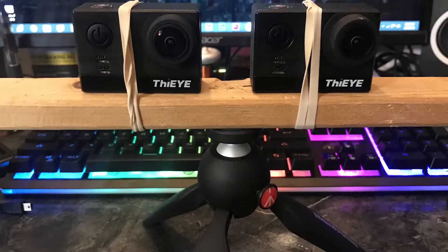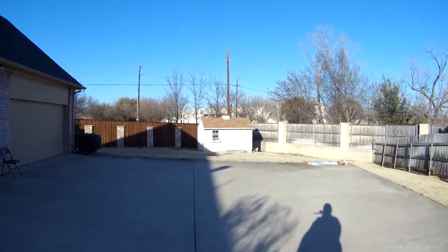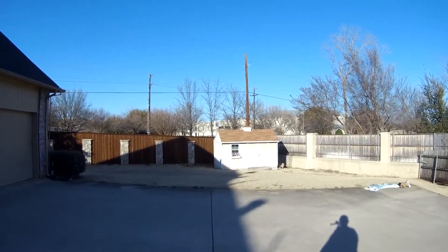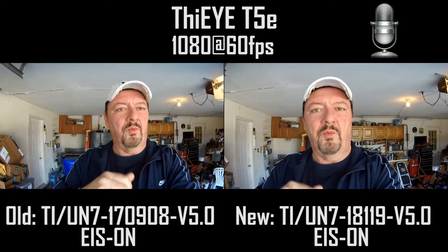So what are my final thoughts about this new firmware update for the ThieEye T5e? I think it's a huge improvement in image stabilization — the stabilization is much better as you can tell from the side-by-side video. There are a couple of little changes though: the image field of view is cropped in more with the new firmware. In ThieEye's defense, and in any action camera's defense, the only way to improve image stabilization is to crop the image somewhat to remove that jitter and shake.